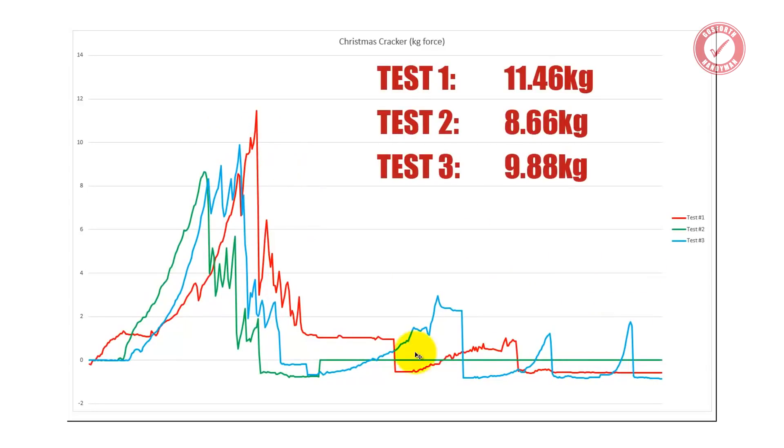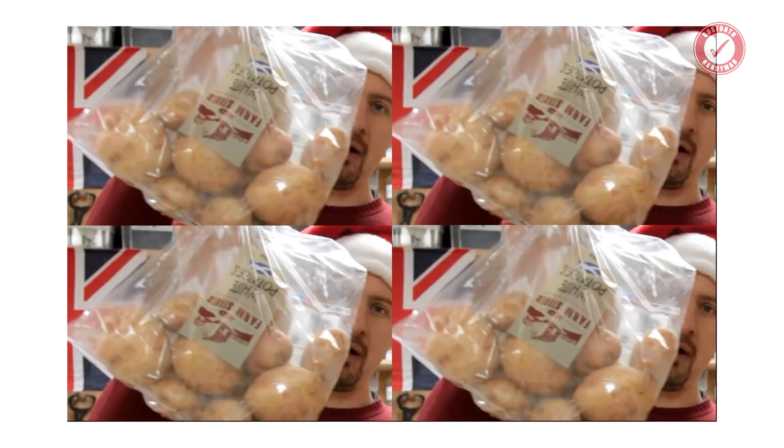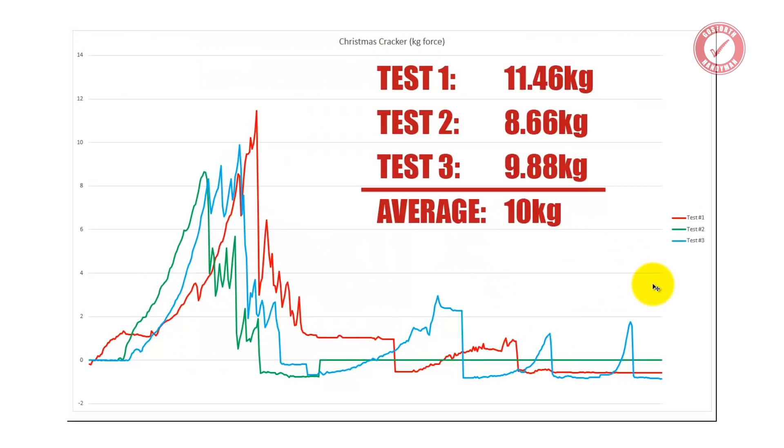If we look at all three graphs together, you can see they're pretty similar. Test one: 11.46, test two: 8.66, test three: 9.88. What are the chances that came out at exactly 30 kilos total, which is an exact average of 10 kilograms of force to break a cracker — which is exactly four bags of spuds. And by the way, whoever gets the big side of the cracker gets to win the prize — whoever gets the big end wins whatever's inside, if you're not familiar with cracker madness.